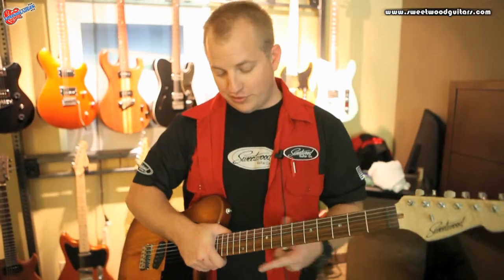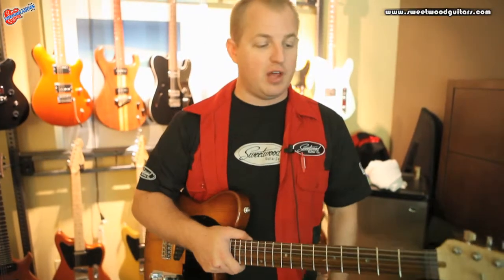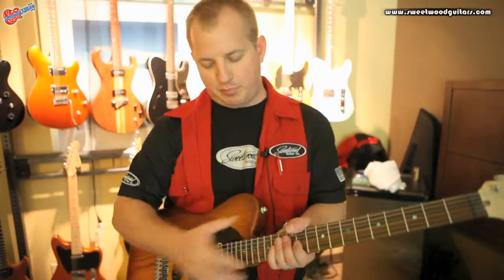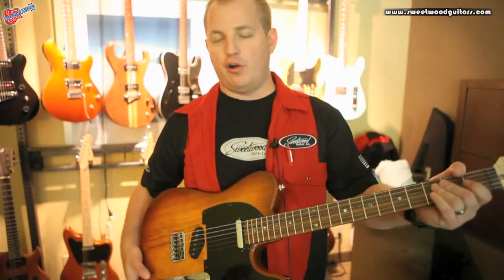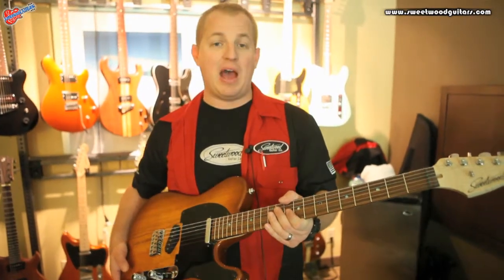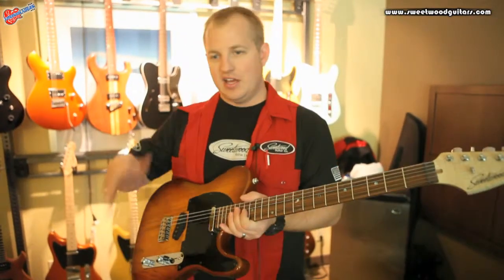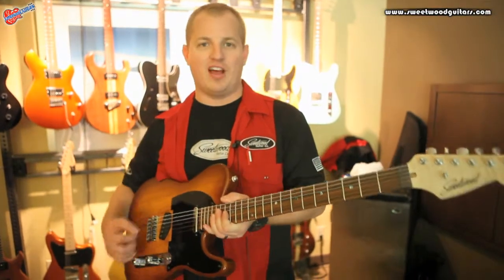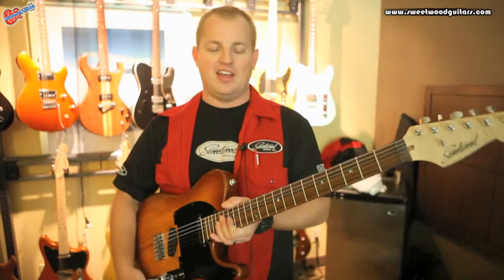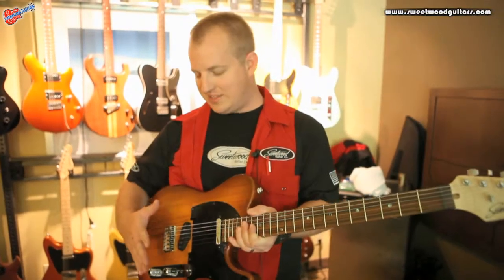We use top shelf lumber. This one here is a really neat build — a Tele with a palfero fingerboard, so it has that palfero spank, which is a little bit scooped in the midrange. It's real sweet for playing chords and stuff like that. It's just a sweet Tele.